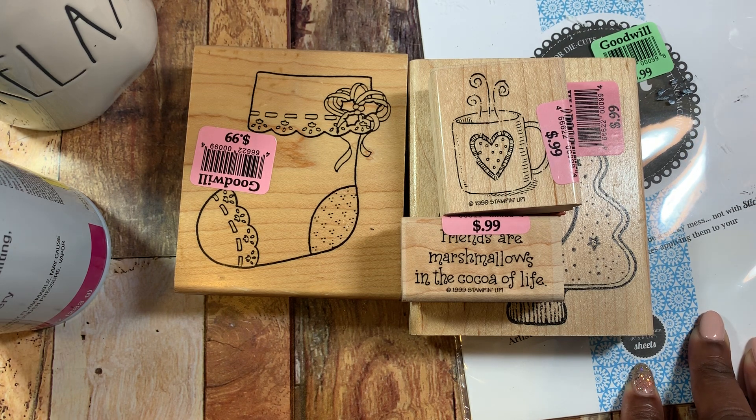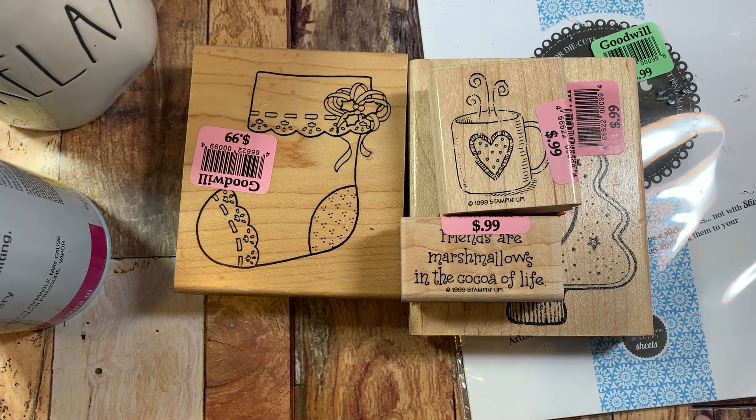Stay tuned to the end to see the other stamps from my last little shopping trip to Goodwill. If you're not following me on Instagram, go ahead and follow me — I am Glowy Cakes and I'll link the information down below. That's about it. If you guys have any questions or comments, please leave them down below and I'll get back with you as soon as I possibly can. Take care, guys. Bye.